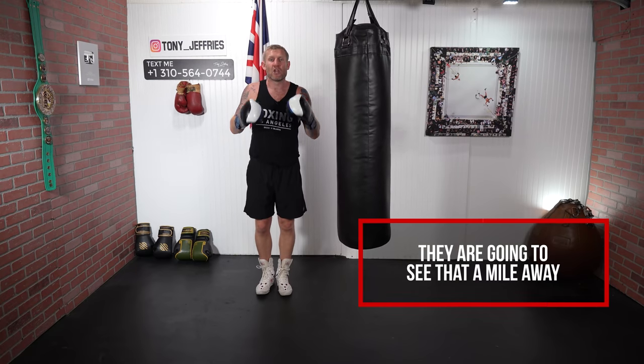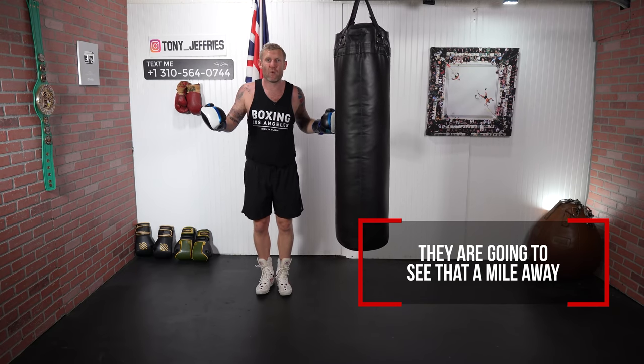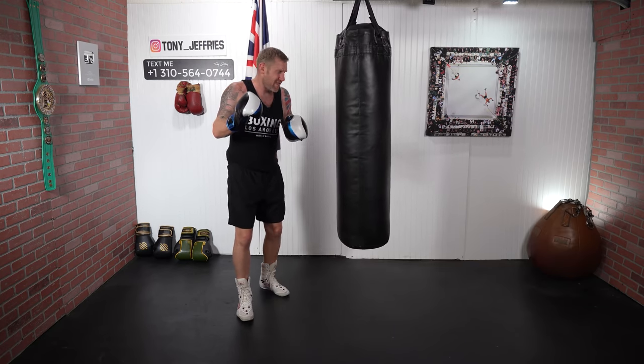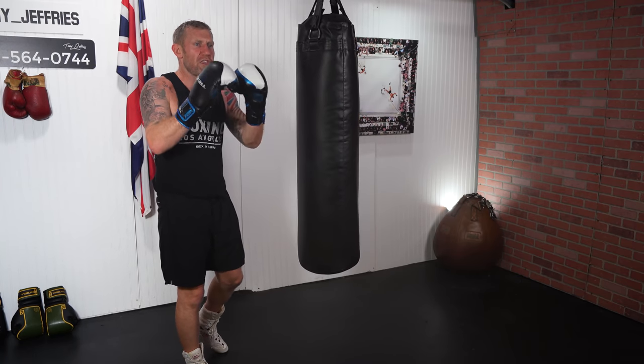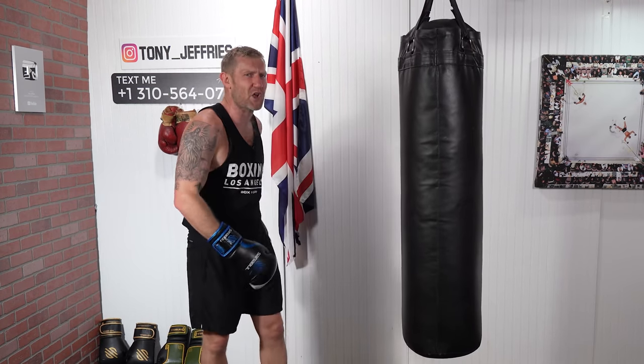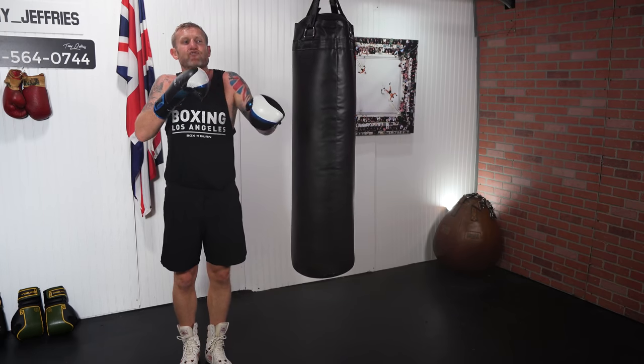That right there is a pretty perfect lead hook to the body. But if you're in there with someone experienced and you lean over and throw that hook, they're going to see it coming a mile away. Right now I'm going to give you my little secret that really helped me have success with this. When you try this, I guarantee you're going to have loads of success and you're going to come back and comment saying you dropped someone in sparring with this body punch technique.